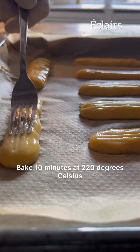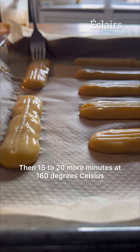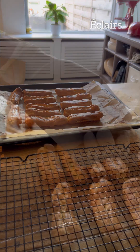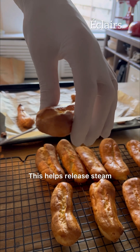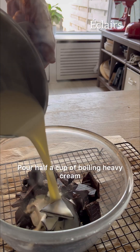Bake 10 minutes at 220 degrees Celsius, then 15 to 20 more minutes at 180 degrees Celsius. Use a metal skewer to poke each end — this helps release steam.